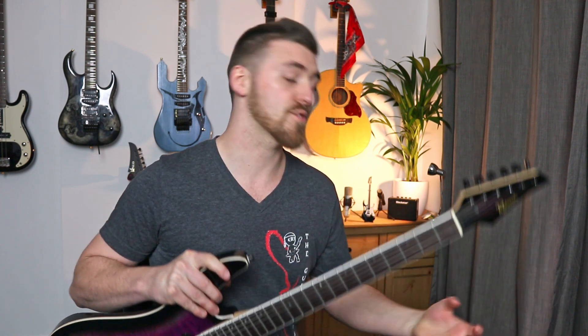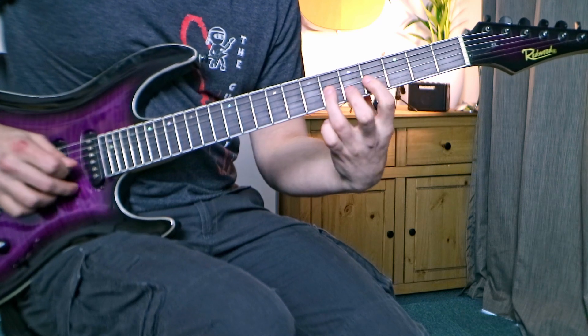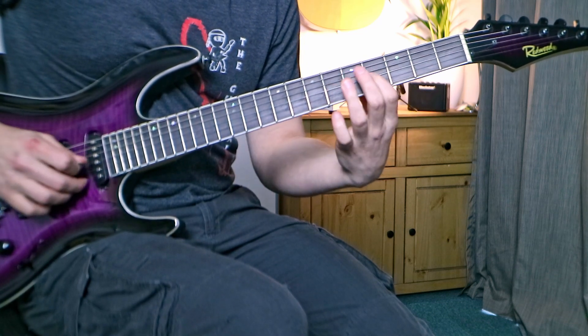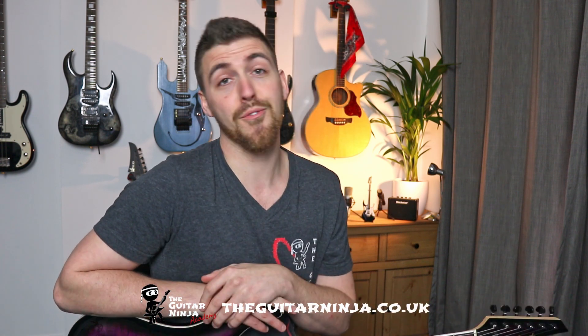Hey, I'm Rory from the Guitar Ninja and today we're going to have a look at a beginner riff of the week exercise. This month we're having a look at trying to move up and down the neck a little bit, so we're going to have a play with a position down in the lower frets and some up in the higher frets. So what I've been doing here at the Guitar Ninja is releasing a backing track at the beginning of every month, a beginner riff to go along with that backing track, then an intermediate riff the following week, an advanced one the next week, and then a demo of me playing through them all. You can get access to all of them at the beginning of the month if you sign up to the Guitar Ninja Academy completely free using the link in the description.